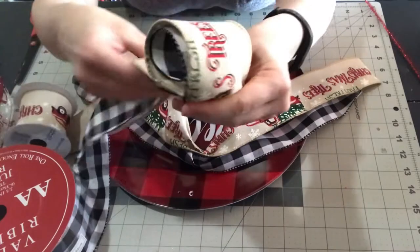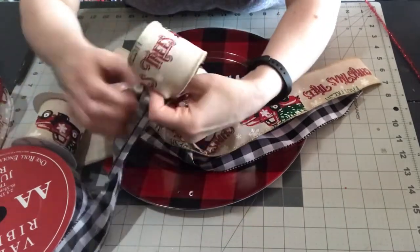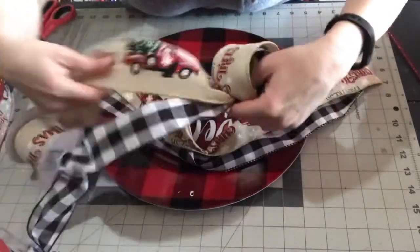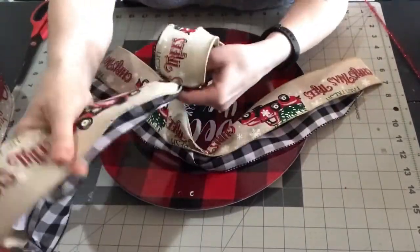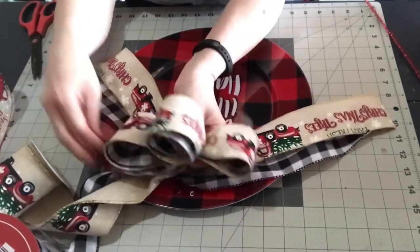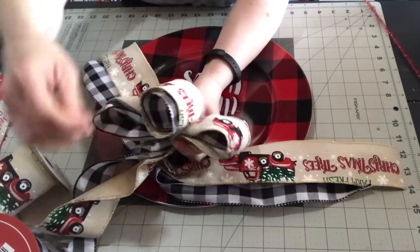I'm making a center loop and then making loops on each side — five total loops. When you double up the ribbon like this it makes the bow very bulky, and I didn't want it to overwhelm the plate.